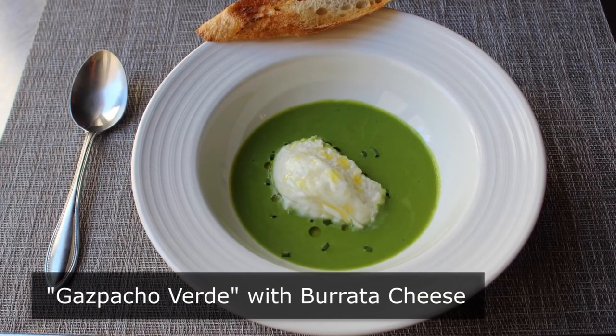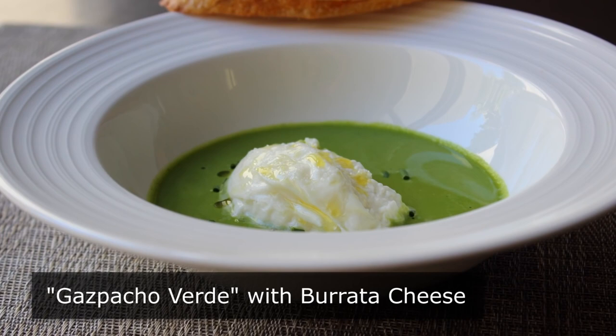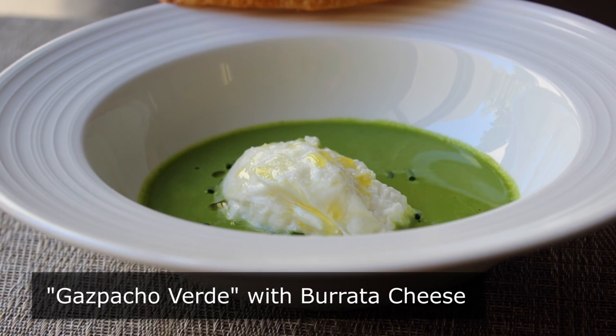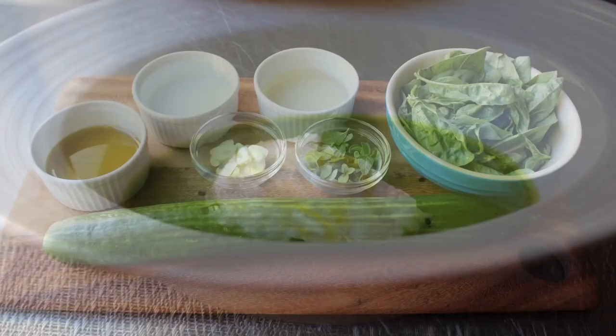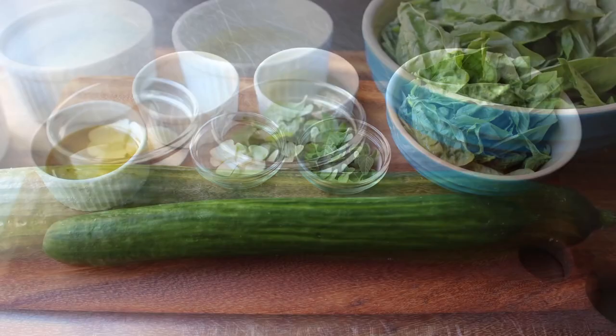Gazpacho verde with burrata cheese. I have good news and bad news. The good news is that I think this is probably the most delicious thing I've made so far this year, especially considering how fast and easy this was. And the bad news? Once again, I'm going to have to make you drive across town to the fancy grocery store to purchase the awesomeness that is burrata cheese. But if you can't or don't want to, or maybe you're lactose intolerant, keep watching anyway — because even sans cheese, this gazpacho verde was incredible. One of the coolest things about this recipe, pun intended, is just how few ingredients it takes.